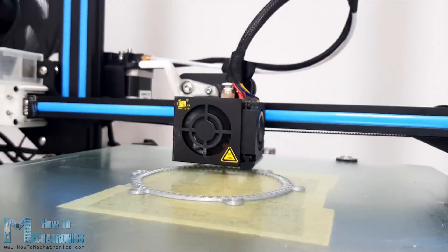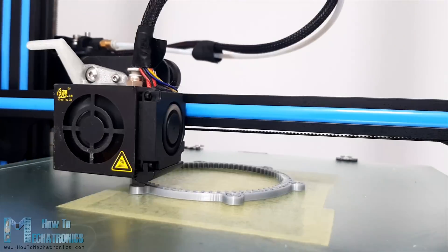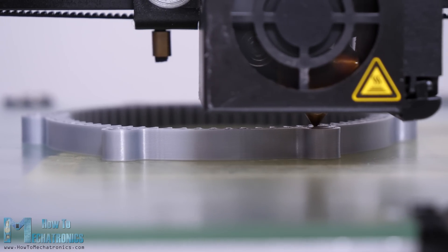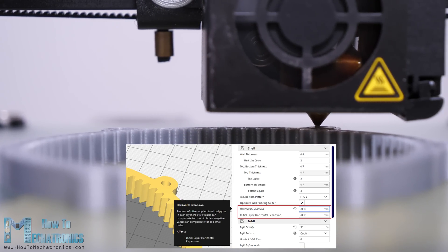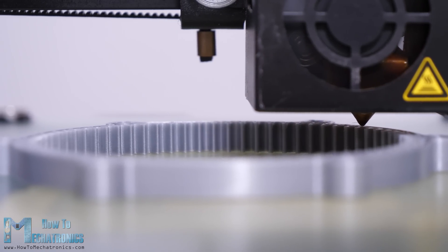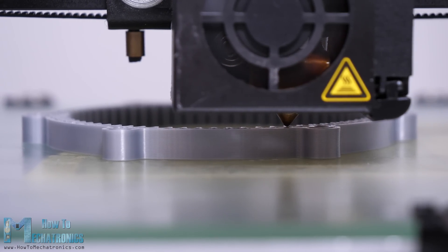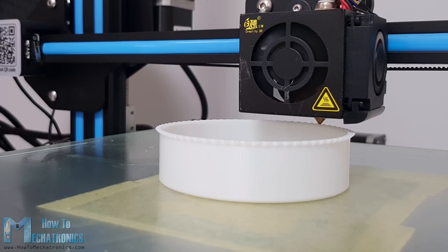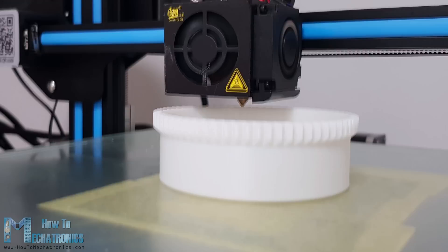It's time to 3D print the parts now. You can find and download the 3D model as well as the STL files on the website article — the link is in the description. When 3D printing the gears, it's important to use the horizontal expansion feature in your slicing software. I set mine to minus 0.15 mm and got relatively decent accuracy on the prints. Note that this might vary from printer to printer. If we don't use this feature, the prints will be slightly bigger due to the expansion of the filament when printing and the gears won't be able to mesh properly. I used my Creality CR10 3D printer for printing all of the parts.